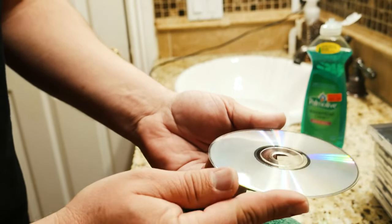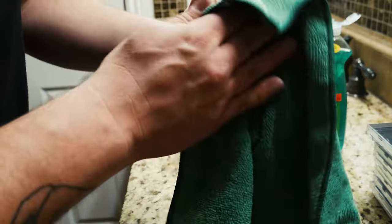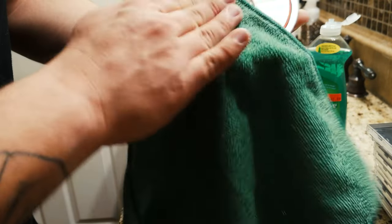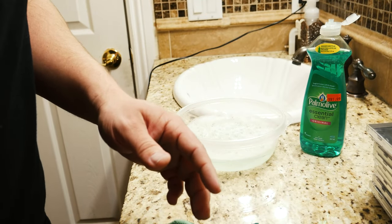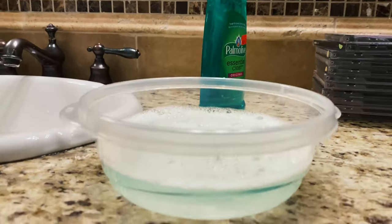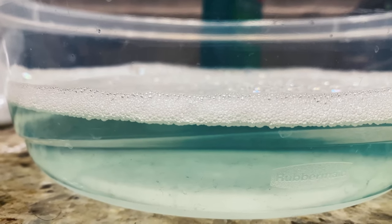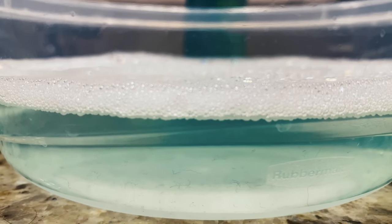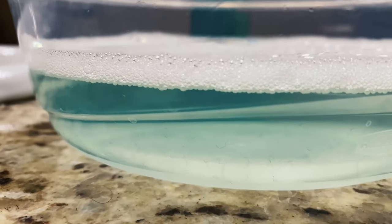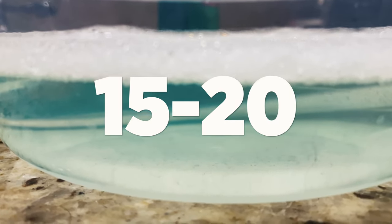And there you have it — beautiful, clean, probably smells good. It smells like Palmolive. Some fingerprints on there from my hands being wet, so make sure your hands are dry — that's important. Beautiful, clean, perfect. Ready to rock and roll. Put it back in your case and you're good to go. So just to give you guys a good idea of what lives on your CDs — look at that water. That's after about 20 CDs. That's what's on your CDs — that's disgusting. Especially when you're getting them from Goodwill, you don't know what kind of peanut buttery fingers people have. Probably nasty little hairs everywhere. That's what came off 15 to 20 CDs.